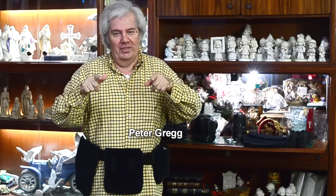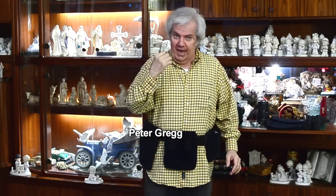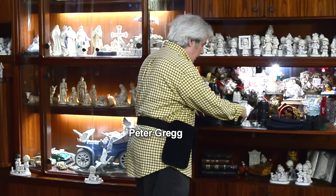Peter Gregg here from Miami, Florida. Welcome. I've got a special show for you today. It wasn't what I was planning. I kind of surprised myself with it, so I'm going to surprise you with it. It's going to be interesting, it's going to be different, so just hang on with me. Let me show you what's going on.